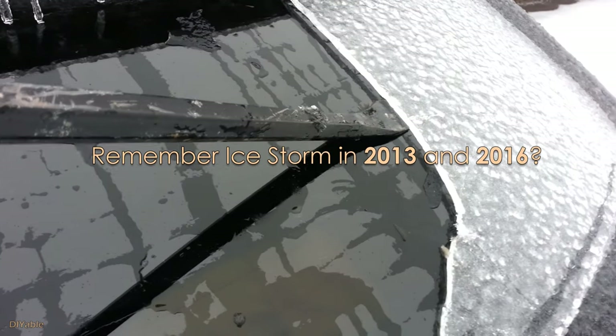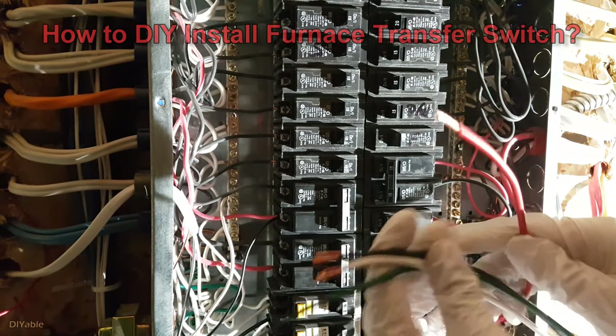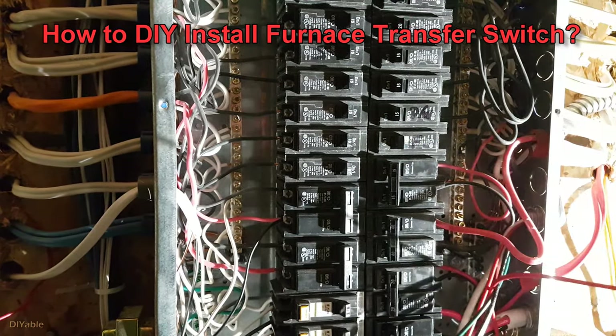Anyone who has experienced blackouts during an ice storm should seriously consider installing a transfer switch. I have a video on my channel showing you how to install that — it's very easy and you don't need any electrician. For anyone interested in that project, I will post the link in the description.